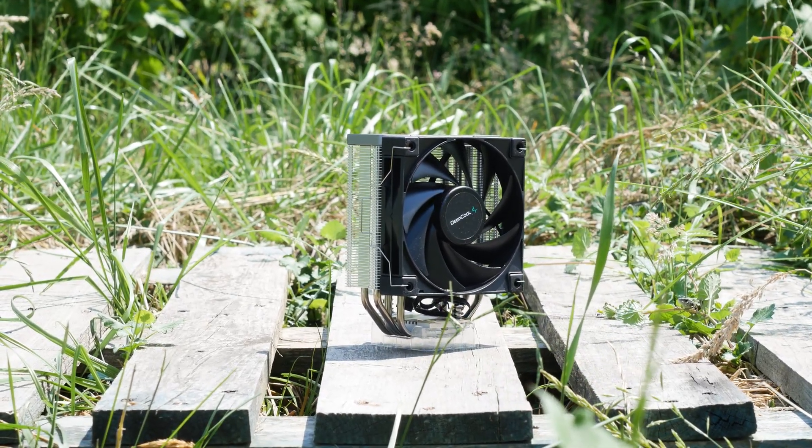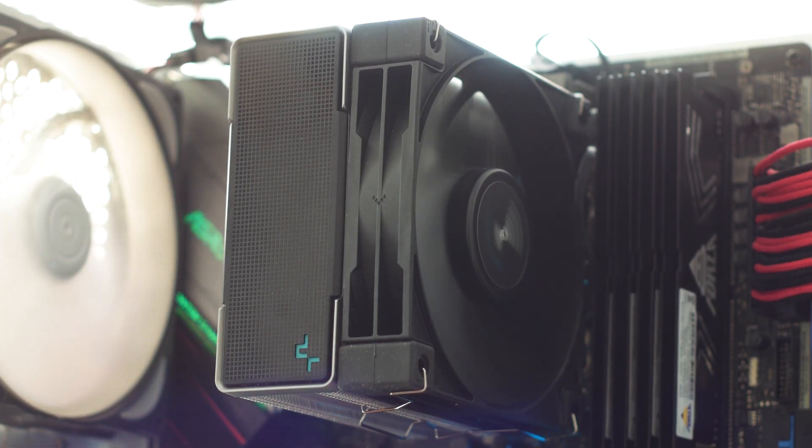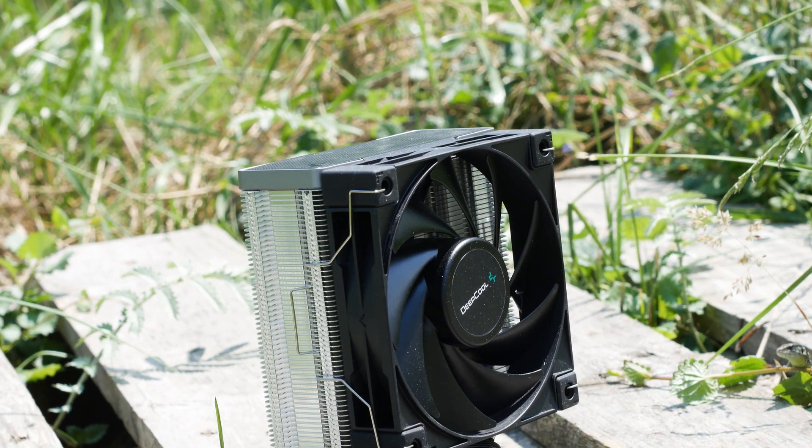The Deepcool AK400 is a small CPU cooler that was designed to be affordable while not skimping on the performance. However, given the inflow of affordable air CPU coolers, can this new one hold its own against the established models?